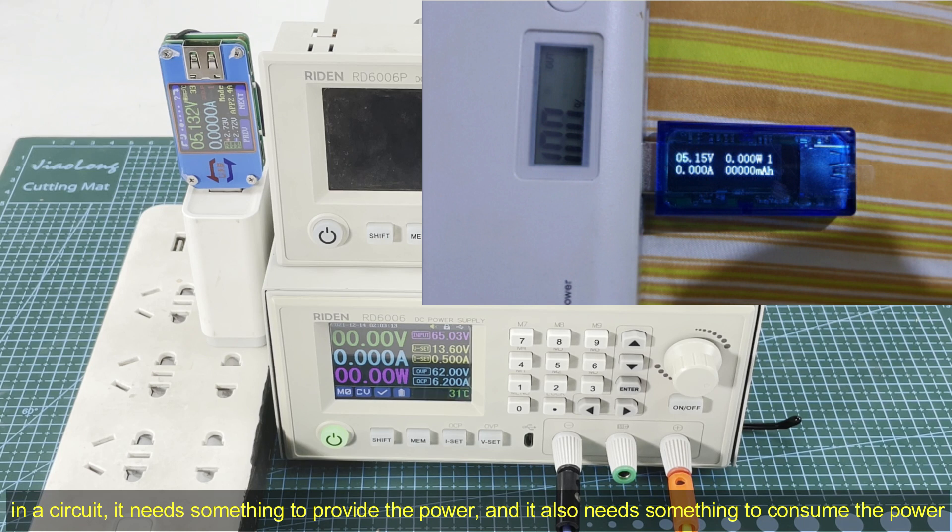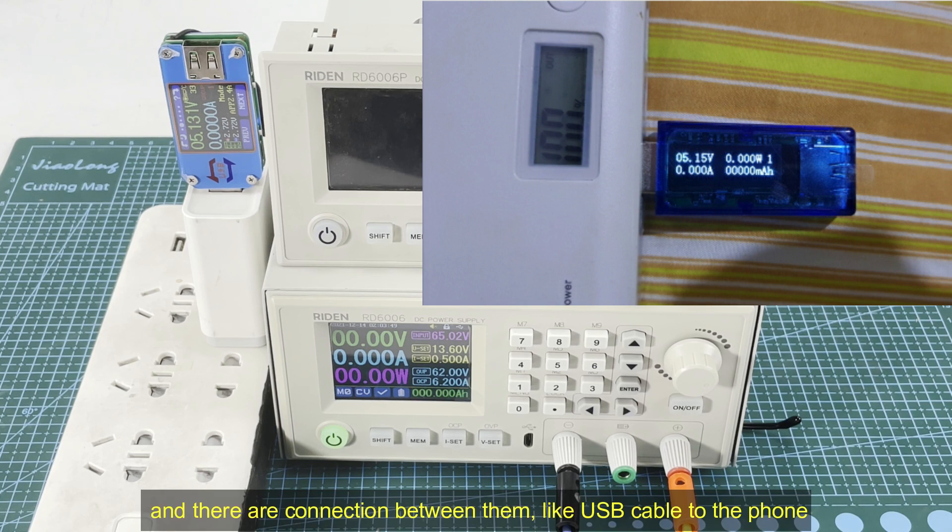In a circuit, it needs something to provide the power — in this case the charger provides the power, or as in his picture, the power bank provides the power. And you also need something to consume the power. Usually you connect a phone to charge it, so the phone is the load. Or you use a USB electric load — the electric load is a device to consume the power.